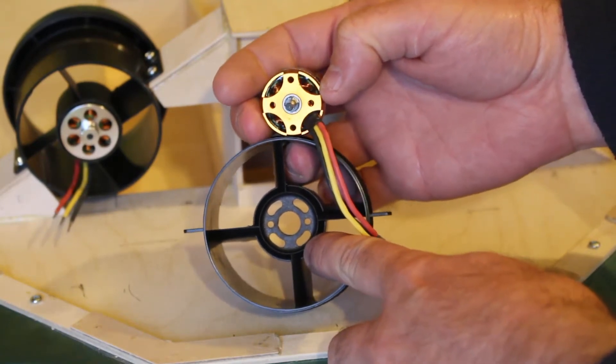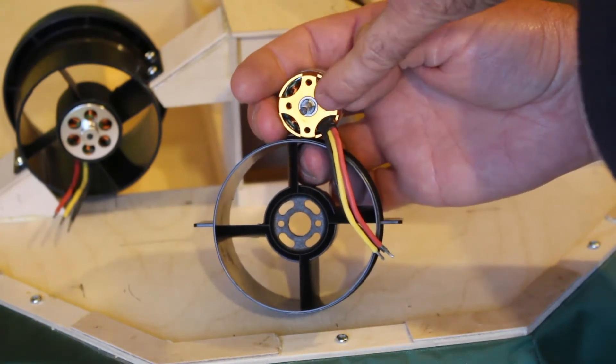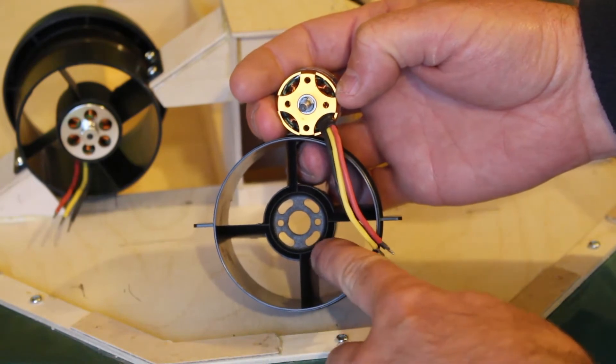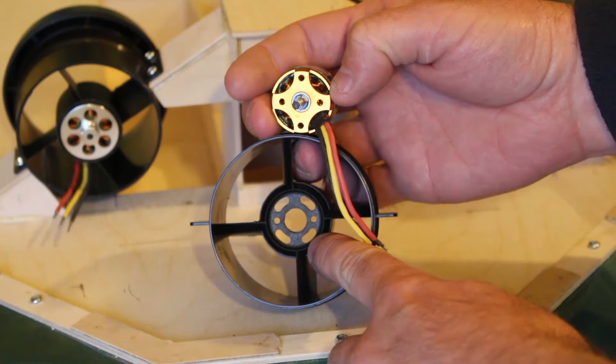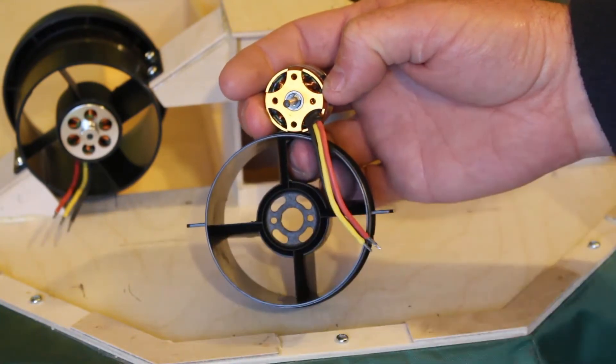It's important to get the motor the correct way around. The mounting holes are the ones closest together that marry up with these two here. So it's this hole here that needs to be enlarged, and then you'll be able to mount the motor into the housing and the cables can be pushed back down.